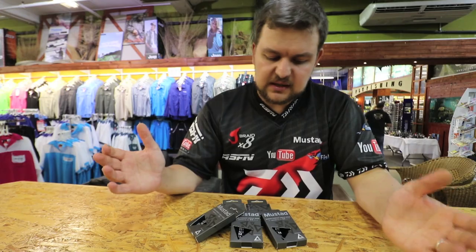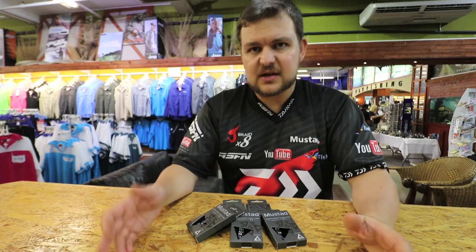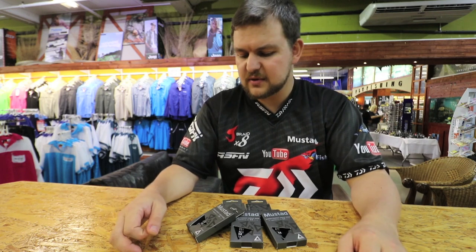So there we go guys — that's the Demon Perfect Circle in the triangle shape. Something new, something exciting. If you want to change things up a bit, it's really worth having a look at.